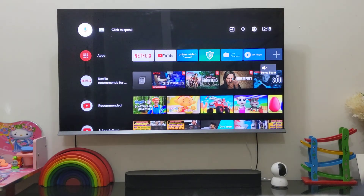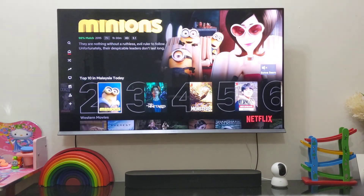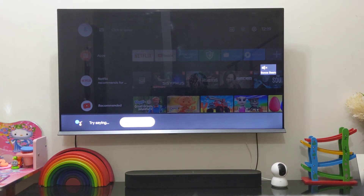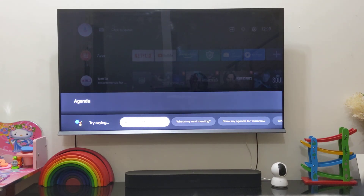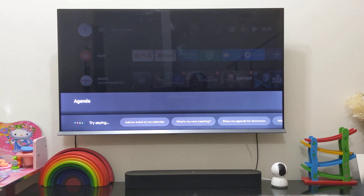Voice search is also quite handy. You can issue voice commands like 'Open Netflix' using the voice search button on the remote. For example, you can ask 'What time is it?' or 'What's my schedule like for tomorrow?' It replies that it can't find anything on your calendar. You can also say 'Play House of Cards on Netflix.'